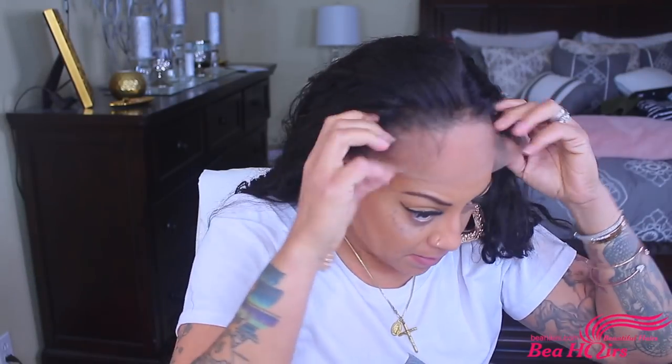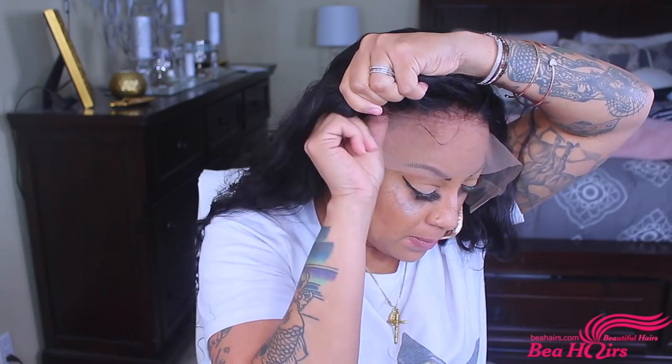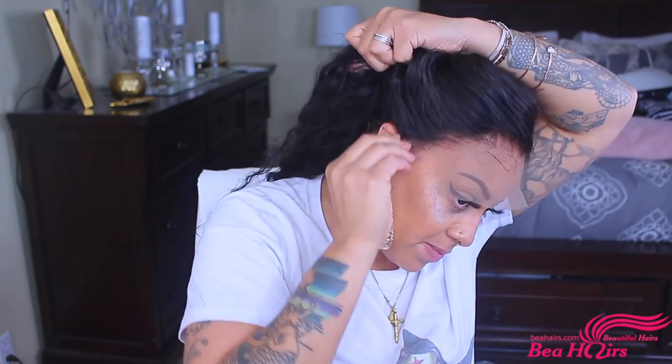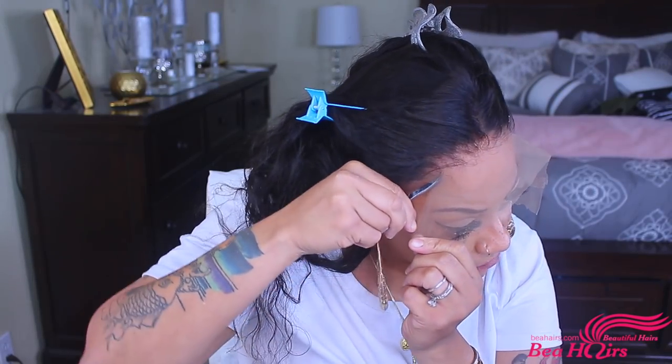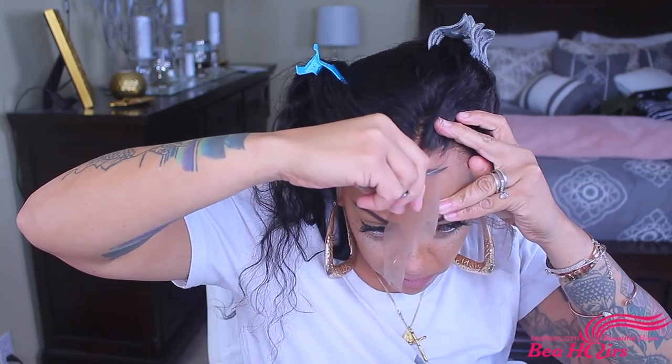I'm going to cut the lace off really quick and then put it on, style and curl it. I already cut the lace off around the back nape area because I couldn't cut it without seeing it first. Now we're just going to take our scissors and cut the front hairline lace off — that is the most important thing, unless you really want to be wearing lace on your wig outside.